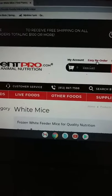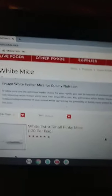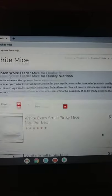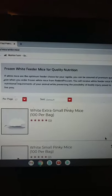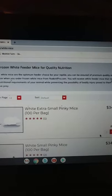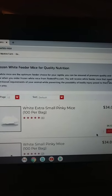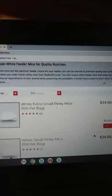I just did the math on this: for example, a hundred pinky mice for $34 — that's 34 cents per mouse. Versus at the pet store you have just like six pinkies and they sell that for $11 or $12, so that's like $2 per pinky versus 34 cents per pinky.